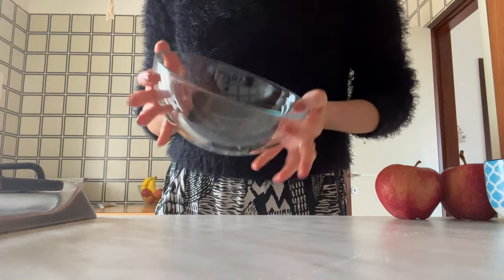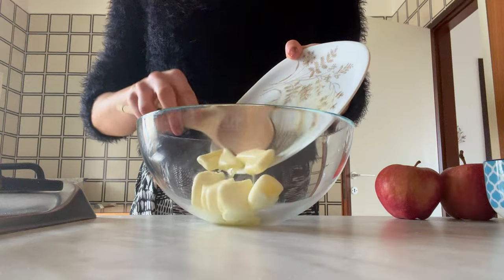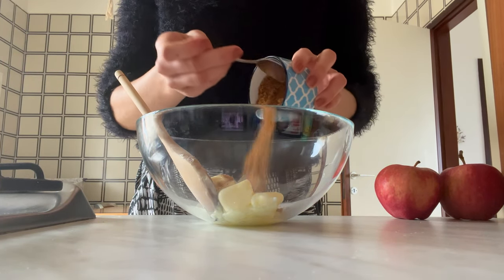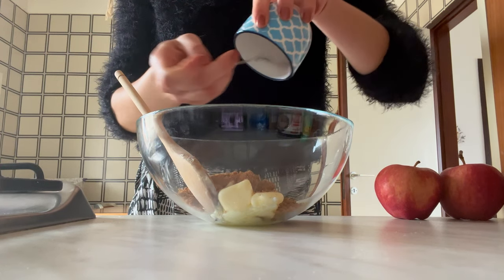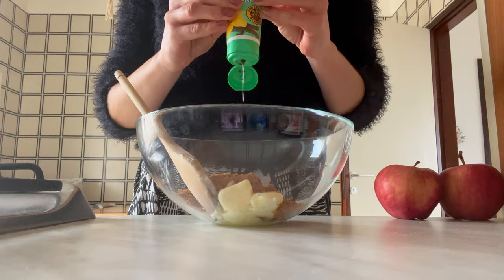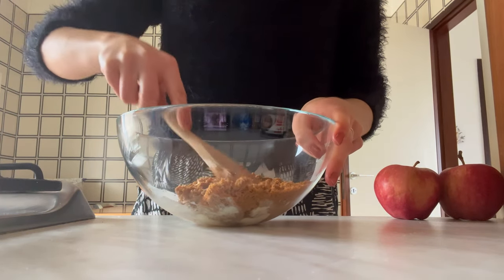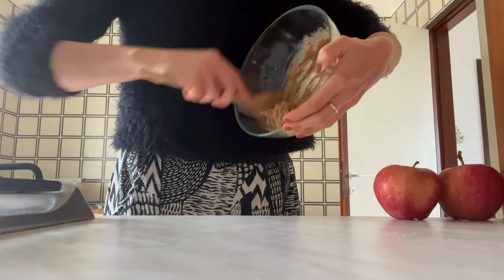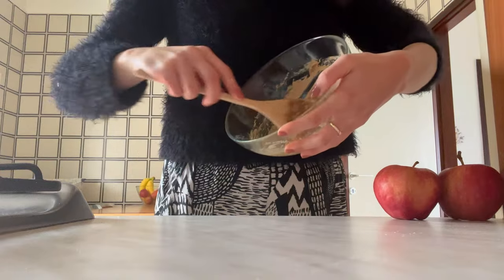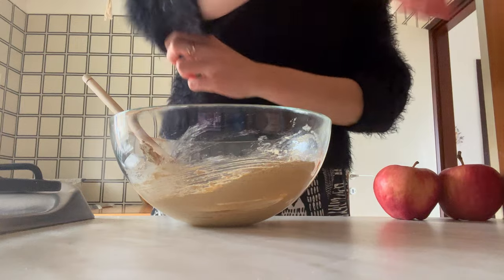Our apple cake begins with some butter, ideally at room temperature. Mine had been cold from the fridge so I warmed it up a little bit, but anything around room temperature will just make your life easier and the cake better. To that you're going to add some brown sugar — ideally the darker the better, both for texture and flavor — and a little splodge of vanilla extract or vanilla bean paste, whatever your budget allows for. Just beat them up until it's looking lighter and fluffier.